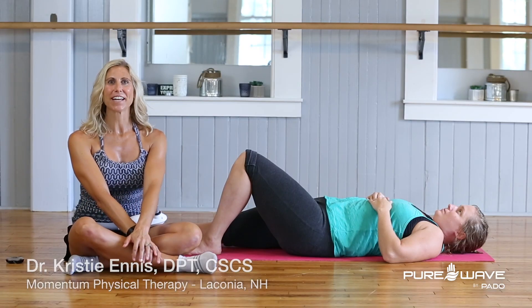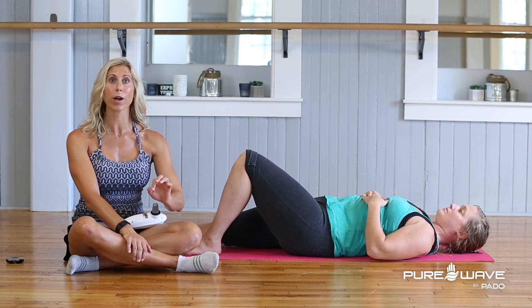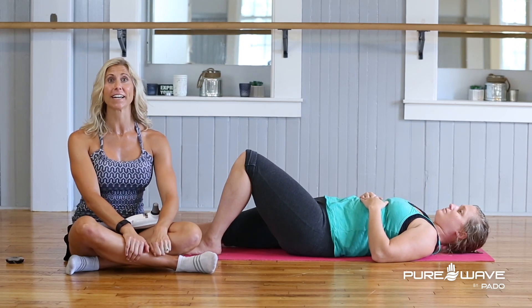Hi guys, this is Dr. Christy Ennis, physical therapist and personal trainer, here with Nicole today to show you how you can use the Pure Wave Massager to get rid of your Achilles tendonitis.